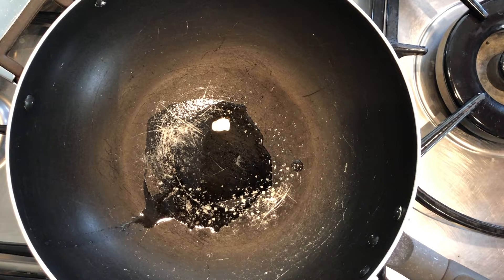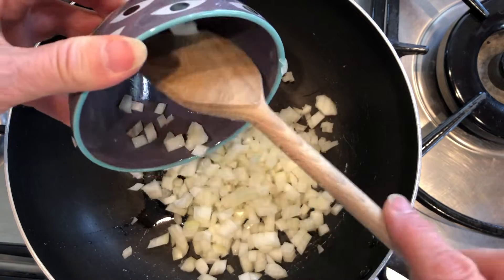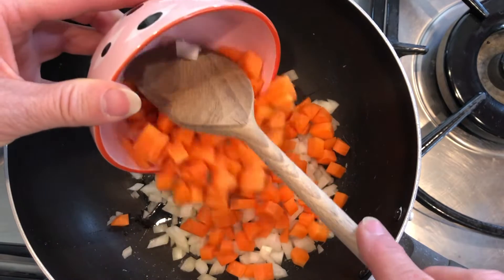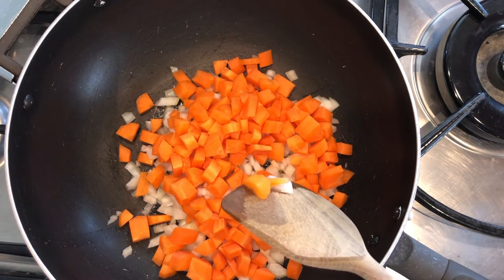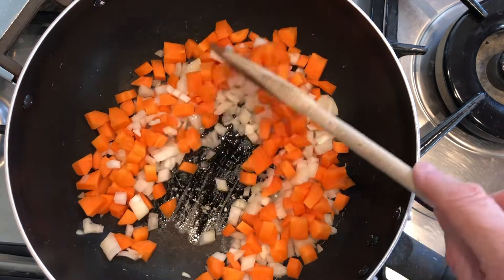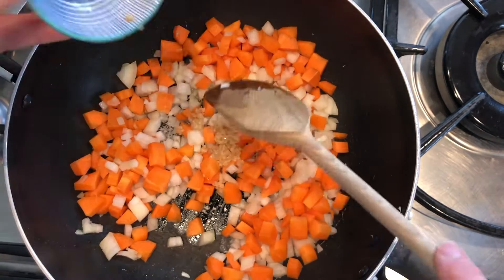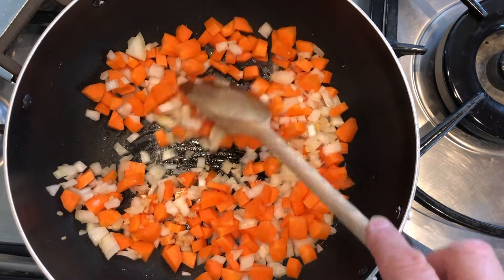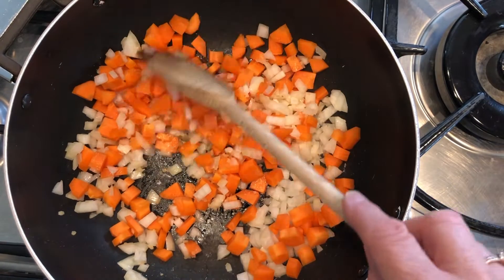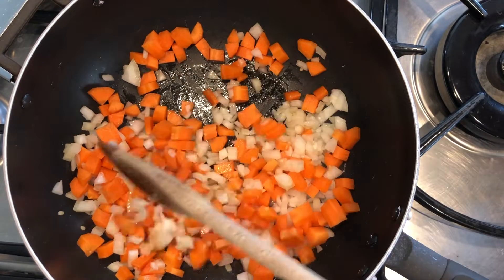Next up we're going to sauté off our vegetables. We have our onion and our carrots — I've cut the carrots quite small so they will cook nice and fast. To that I'm also going to add some chopped garlic, then turn it down and cook on a medium heat for about five to seven minutes.